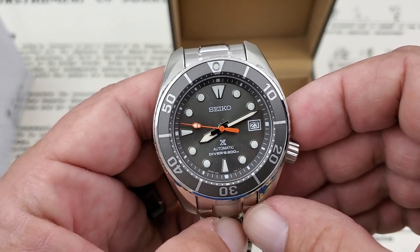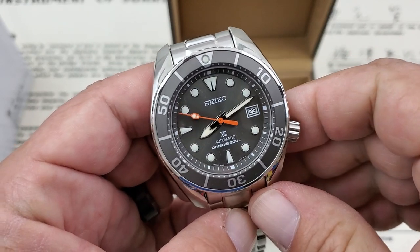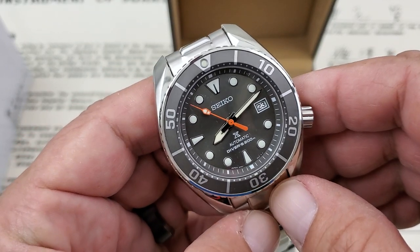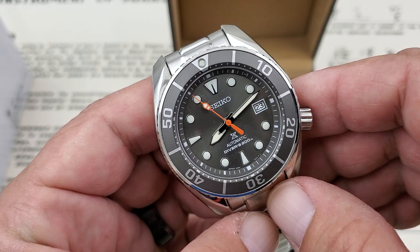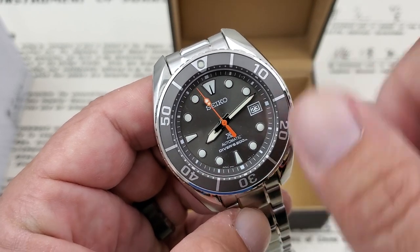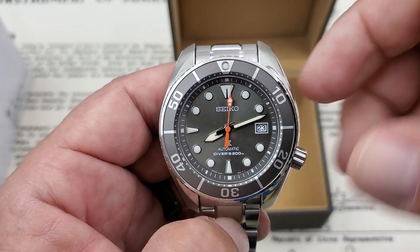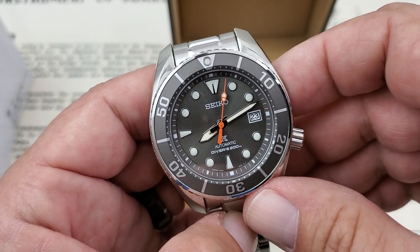Thanks for joining me on this Saturday morning for the unboxing of the Seiko SBDC097, the Anthracite Dial Sumo. Really, really nice looking watch. Give me a thumbs up if you liked the video, and if you haven't subscribed, you can hit that little picture of my face down in the bottom corner and subscribe to the channel. Thanks, guys.